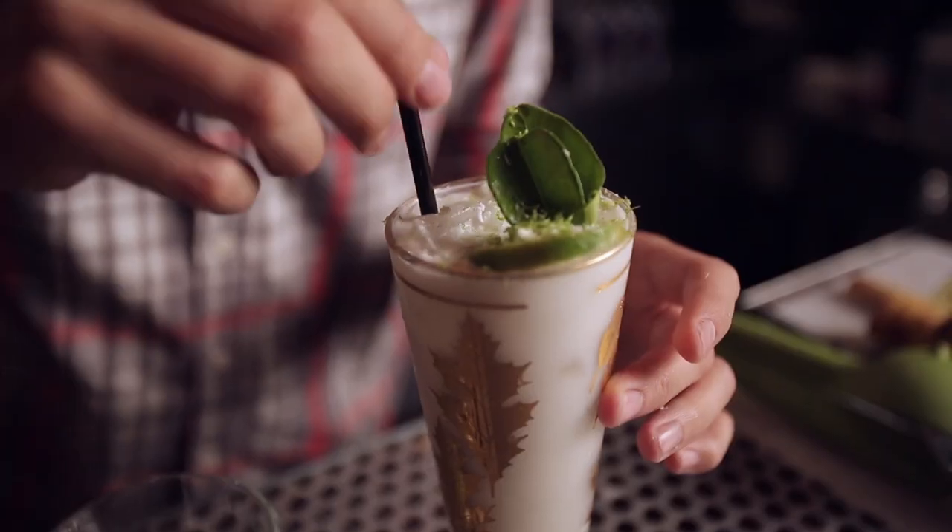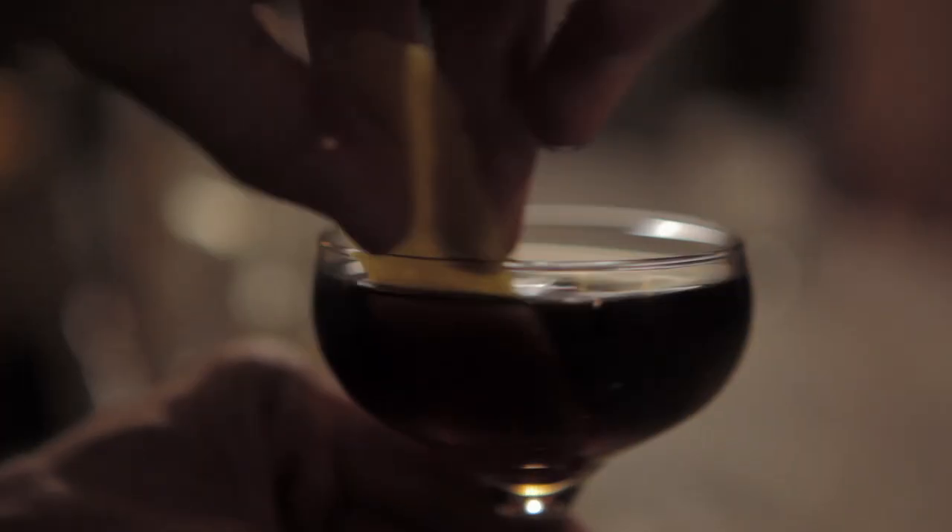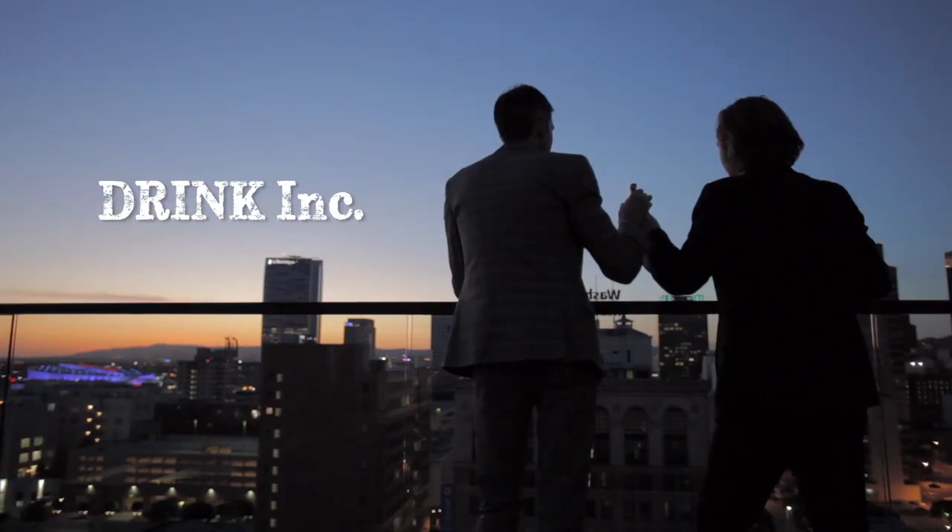I'm Daniel. This is Steve. We invent top-notch cocktails for some of the best bars and restaurants in America. When it comes to making drinks, food is our inspiration. And behind every cocktail we make is an adventure.